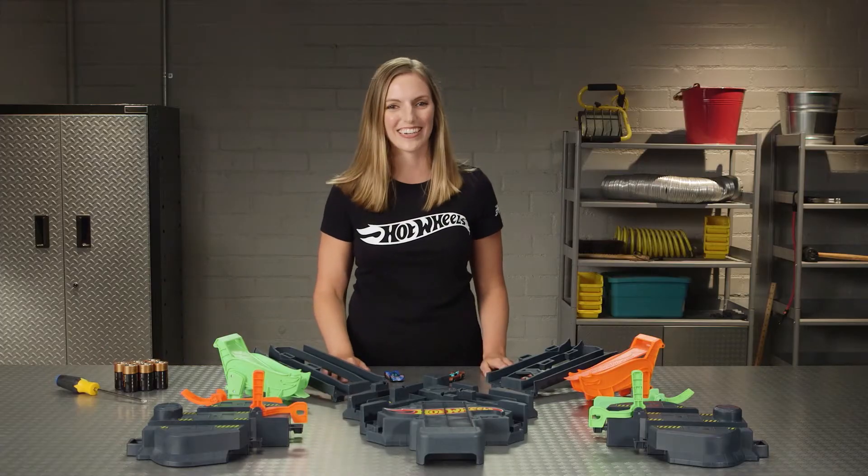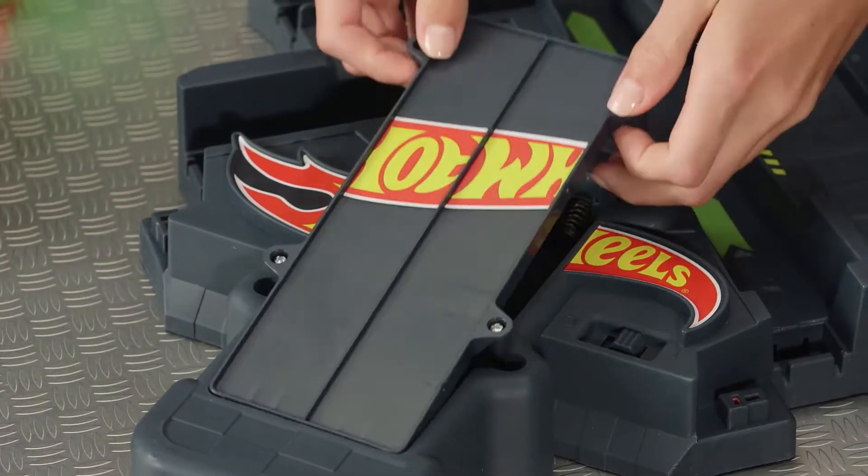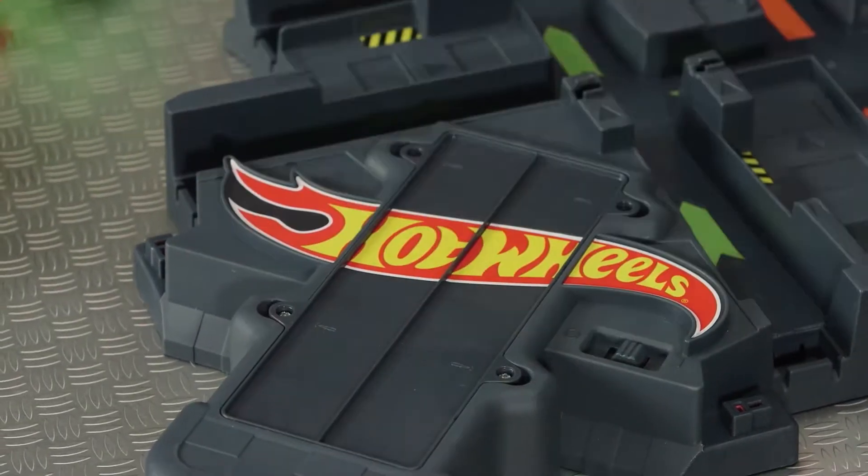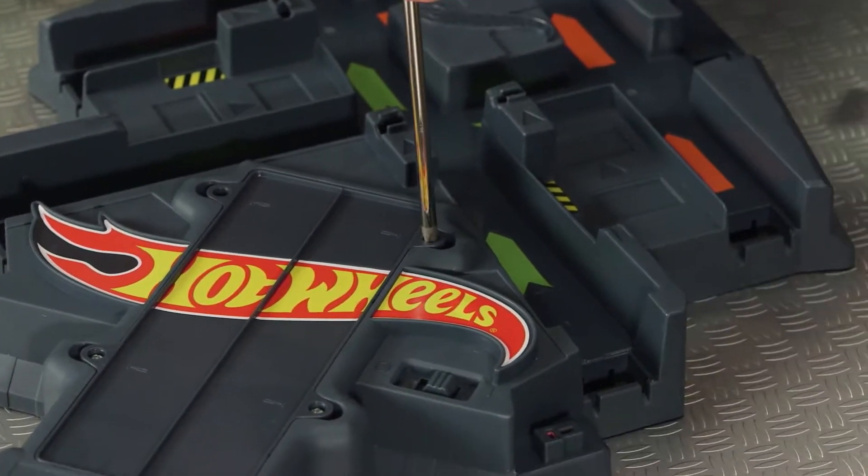You got them? Great. Let's insert the six batteries like this. Make sure they're facing the proper direction, and make sure to close the door properly.